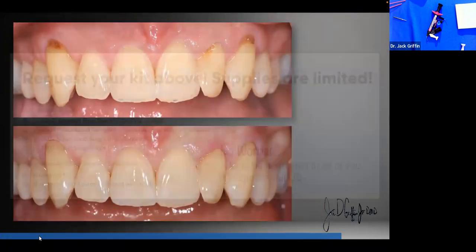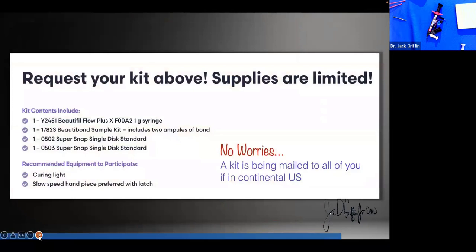All of these done with just Giamer flowables — all of them. Some of you have requested your kit, and a kit is being mailed to all of you if you're in the continental United States.